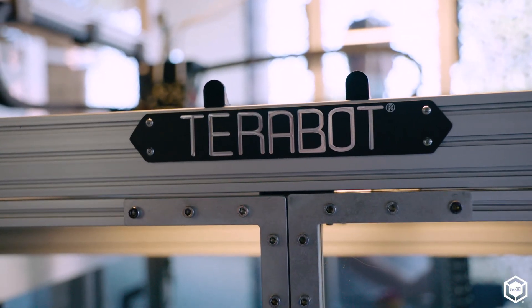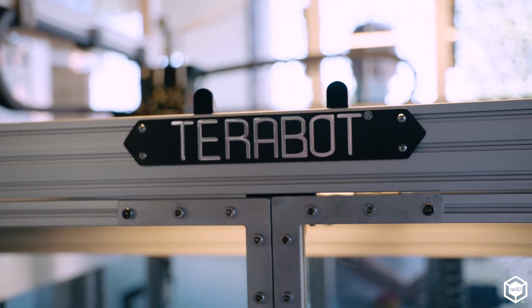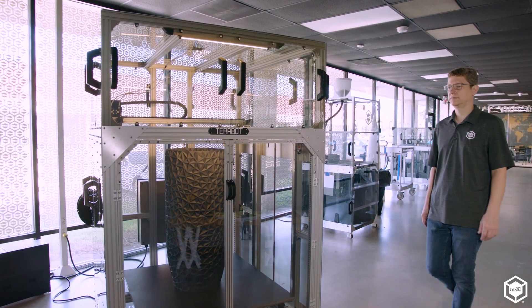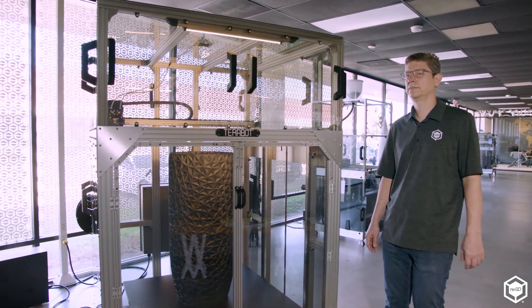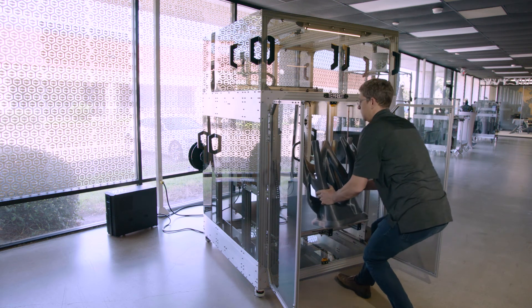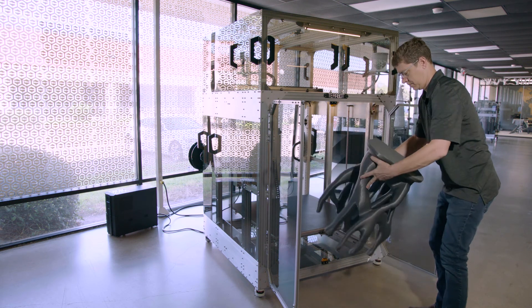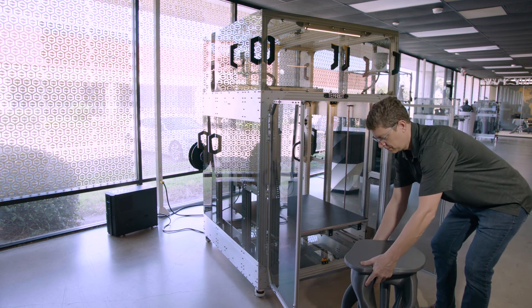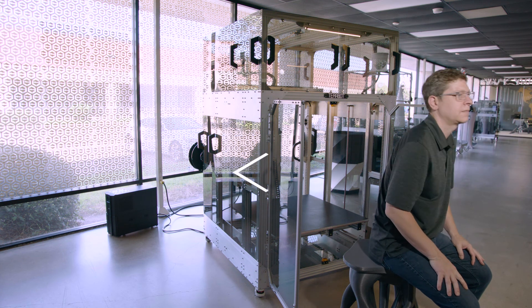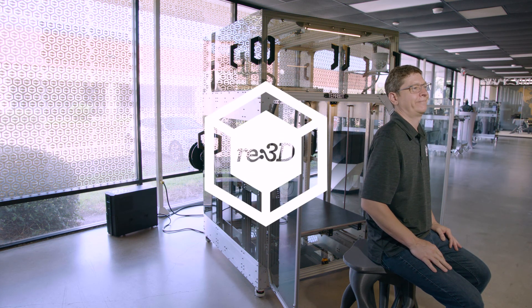As you look at other large format industrial 3D printers on the market, I think you'll immediately see that for such a low price point, the build volume and the quality built into these machines is unmatched. This offers those capabilities for industry, art, design, architecture, and even education — to build big at a price point that is affordable. RE3D's goal of printing huge at an affordable price point means you can have a fleet of printers on your factory floor. Just like Gigabot, we built TerraBot for those who like to dream big and print huge.